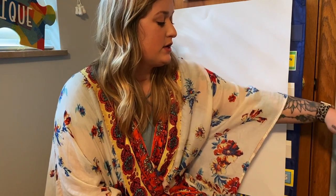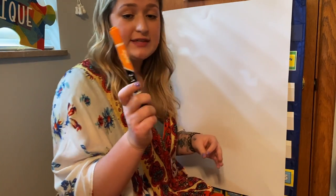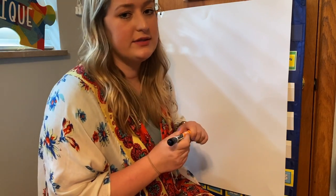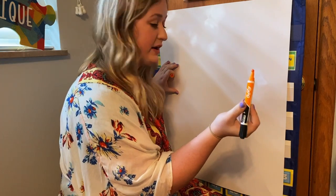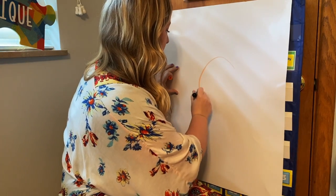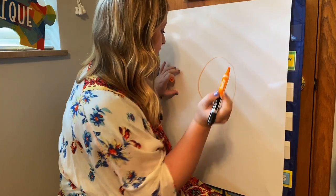I'm going to start with orange — that's going to be the color of my sun because yellow doesn't show up very well. So you're going to start with whatever color your sun is and just make a big circle in the middle of your paper.